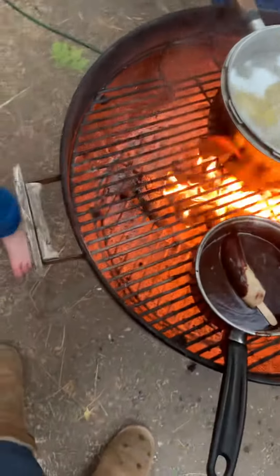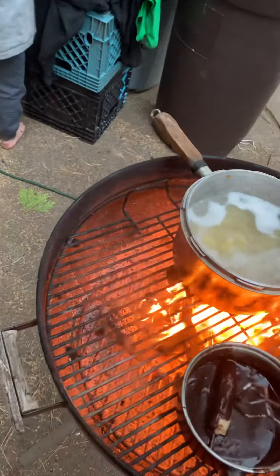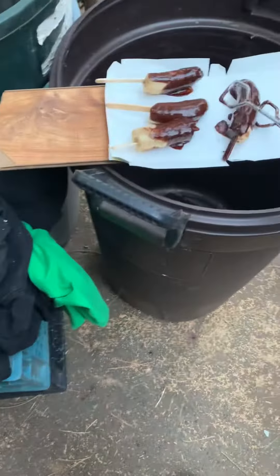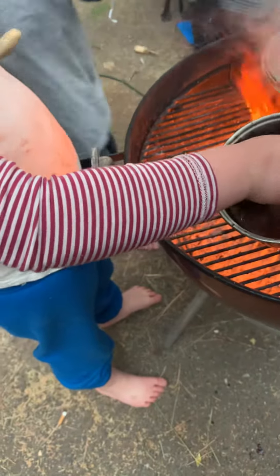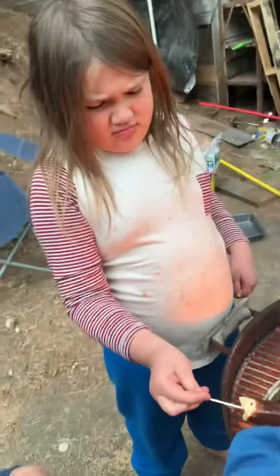Where did those tongs go? Okay, this guy's got chocolate all the way down. Come on guys, come on — I'm doing the last banana here. Come here, there you go. That's a good one. Okay, go put him over there.